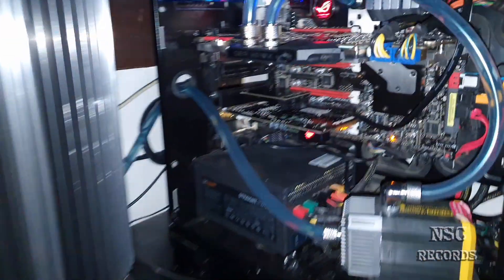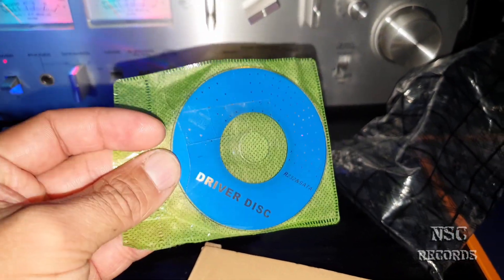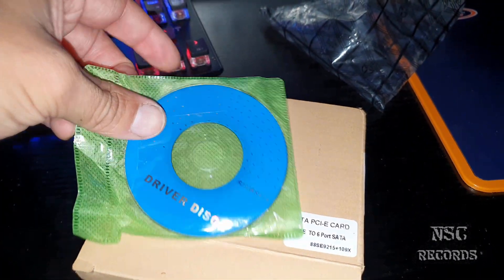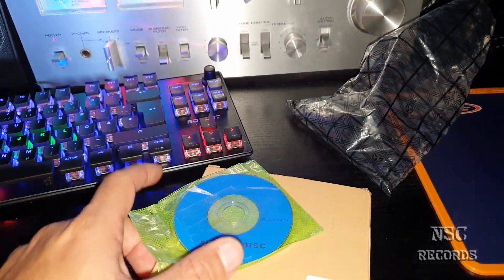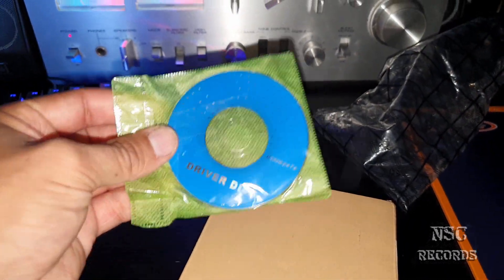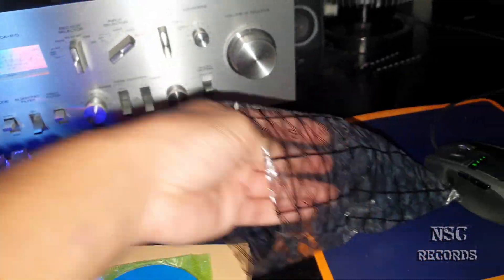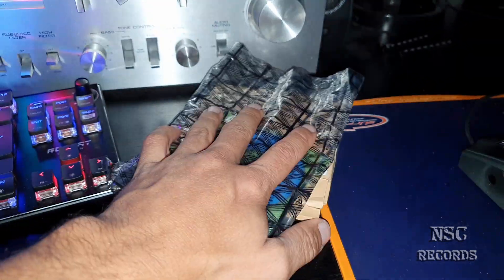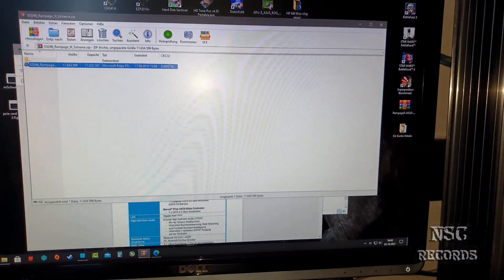Here's the driver disk. Some people have asked me to share the drivers — I'm going to post a download link in the description. But make sure these drivers are really working, otherwise you might install the wrong ones and end up with a buggy system. This card also works with smaller low profile systems. You can also find these kinds of SATA cards on eBay or Amazon.